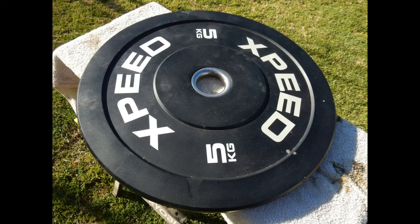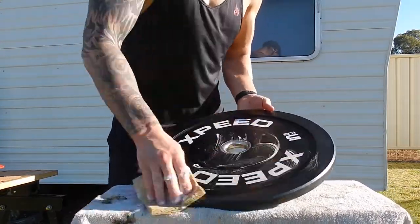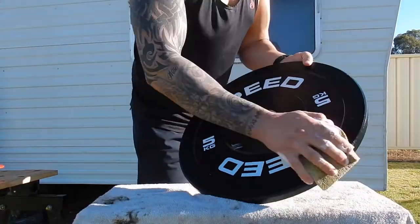Whenever I clean the barbell, I like to give the bumper plates a quick clean over also. I'll use hot soapy water and give them a nice clean and a dry. I like to keep my equipment clean and maintained — you spend a lot of money on this stuff and it pays to keep it in good order.